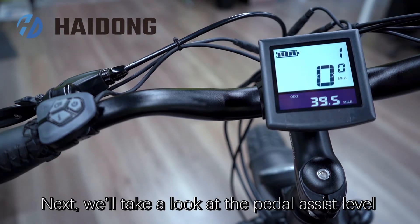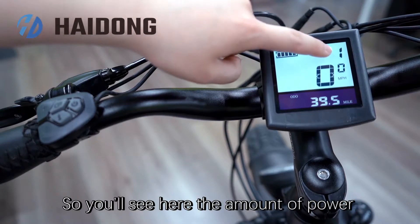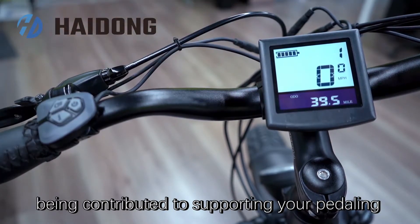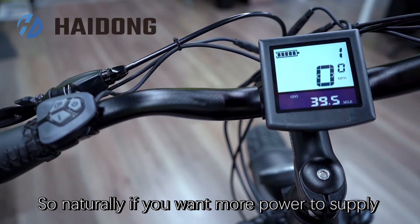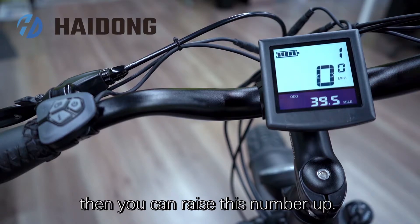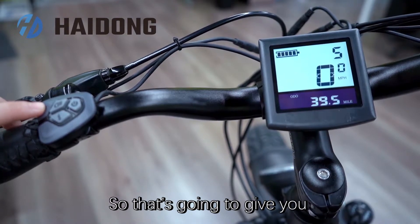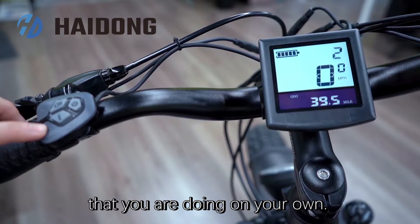Next, we will take a look at the pedal assist level. You will see here the amount of power being contributed to supporting your pedaling when you're in power assist mode. If you want more power to supply the effort that you're putting in as you push, then you can raise this number up. That's going to give you that faster speed automatically with the pedaling that you are doing on your own.